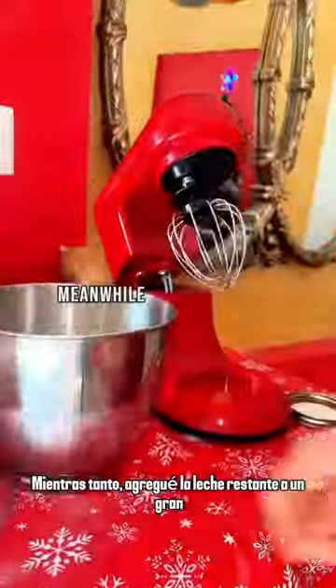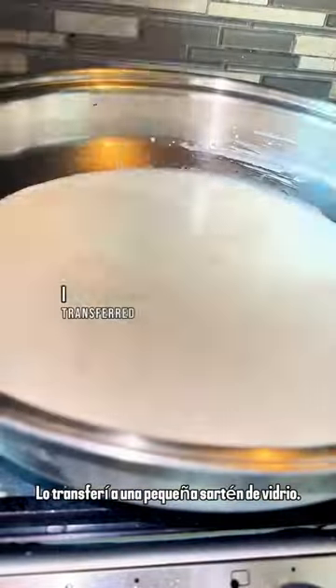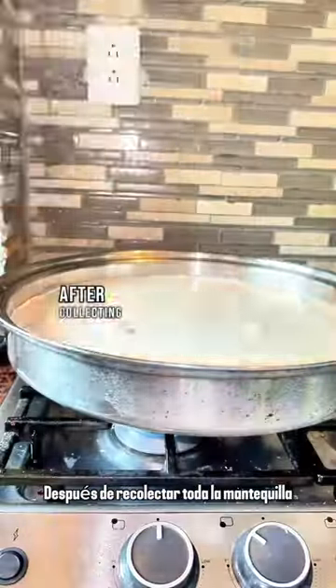With one jar I made butter by freezing and separating it. Meanwhile I added the remaining milk to a large stainless steel pan on the oven to cook. Once the butter was ready I transferred it to a small glass pan.